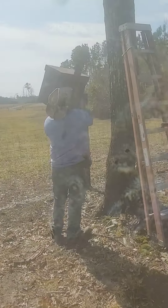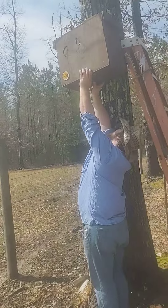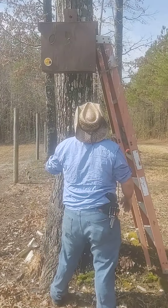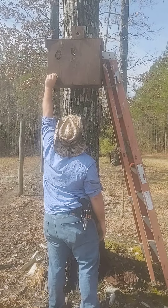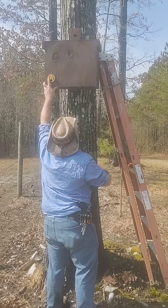We try to hang them not terribly high. He can hang that standing on the ground — Luke's just under six foot. The entrance is aiming towards where the sun comes up, just like you'd place your hive. Same with the other one.